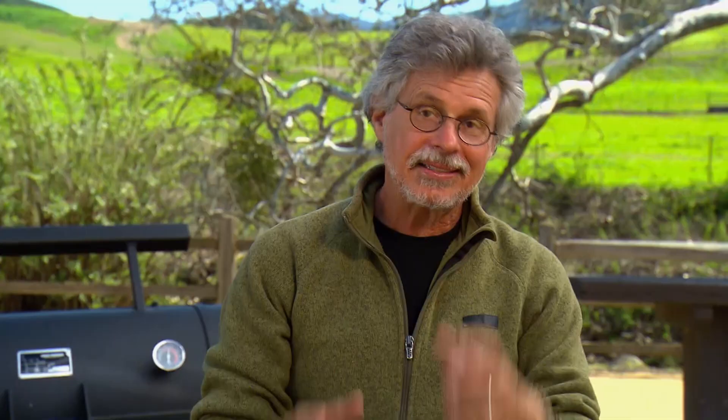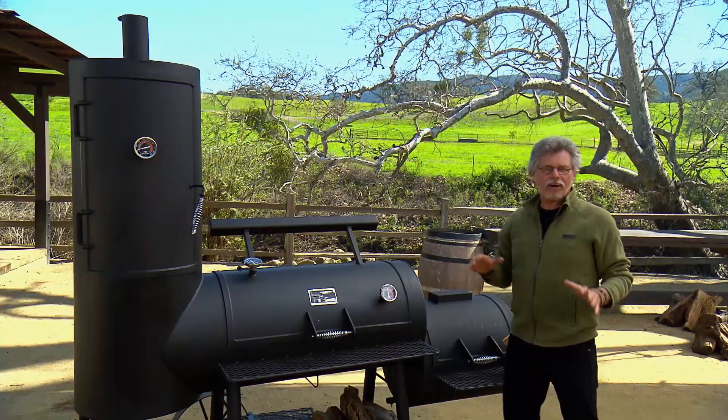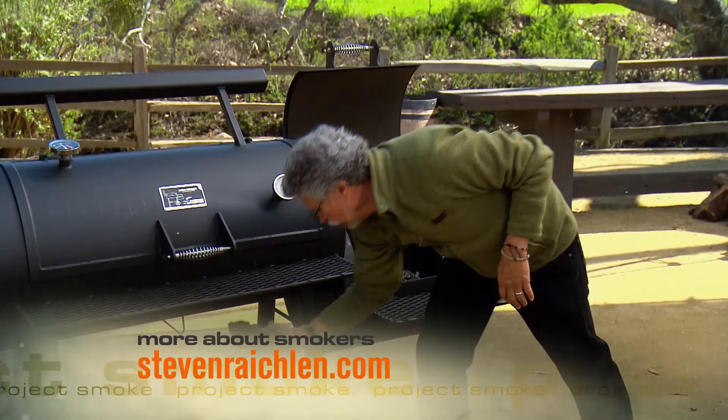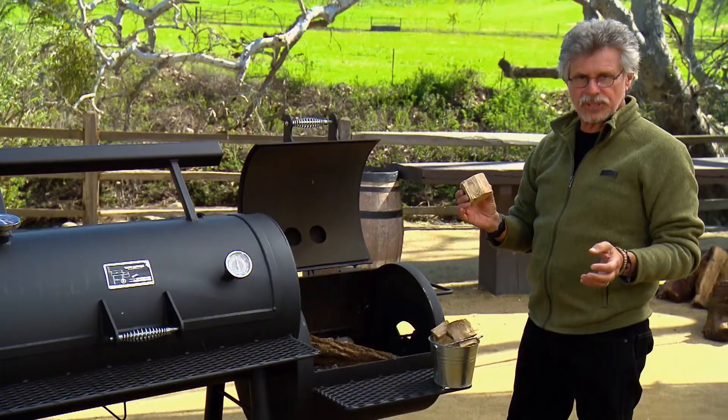Now the smoker. To smoke the salmon, I'm using an offset barrel smoker. To run the smoker, start with the firebox. I built a bed of charcoal embers, and then we'll fuel the smoker either with logs or with wood chunks — this is such a big hot fire that chips would get lost. Then close the firebox.